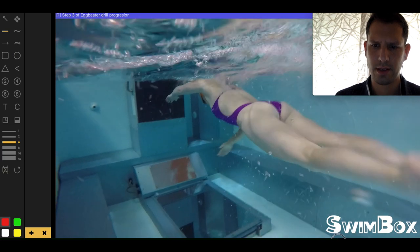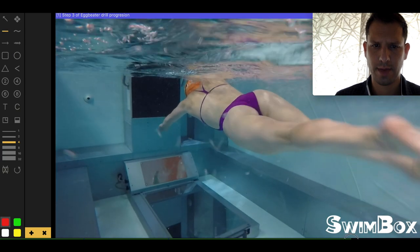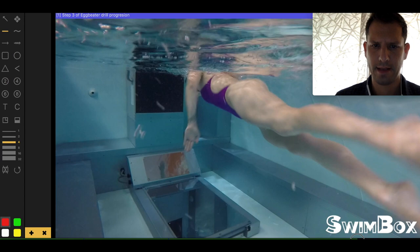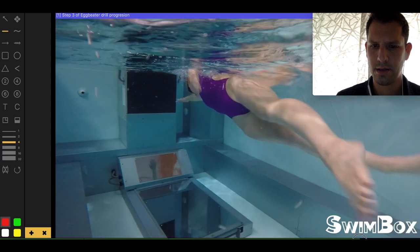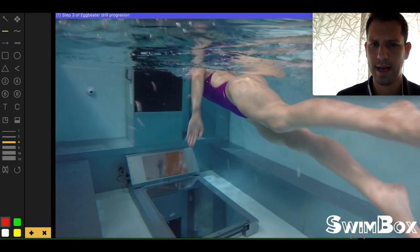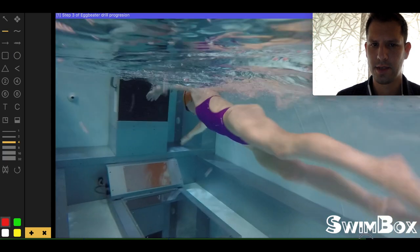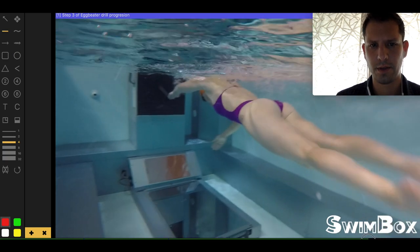Underwater, you can start to see how she generates her paddle — the forearm and the hand pushing back, which is what we worked on in the very first video. It keeps pushing back until she exits, and then when she enters again, you can very easily see her fingertips are the first thing to enter the water, followed by her forearm and her elbow.